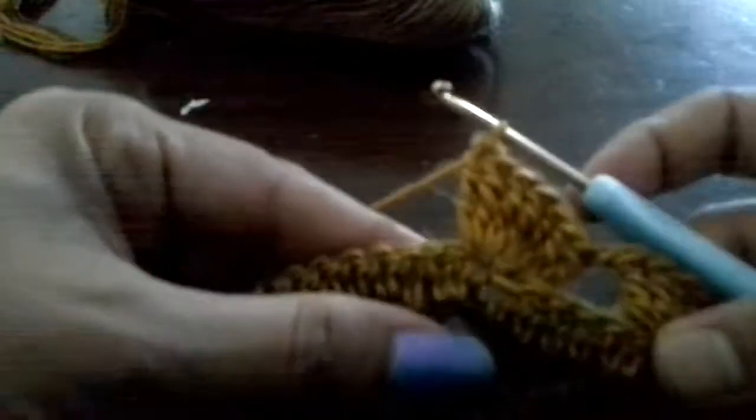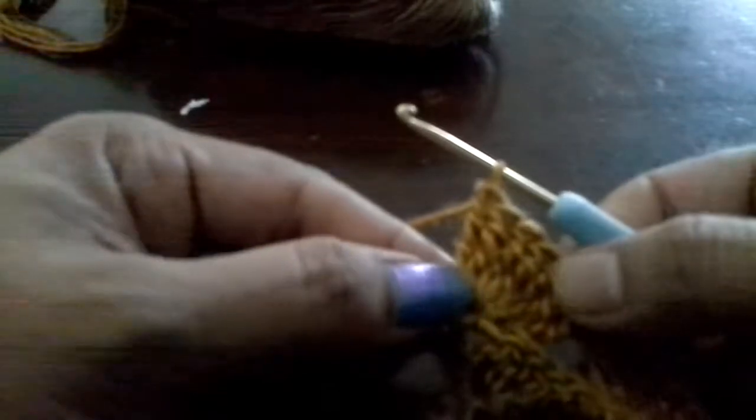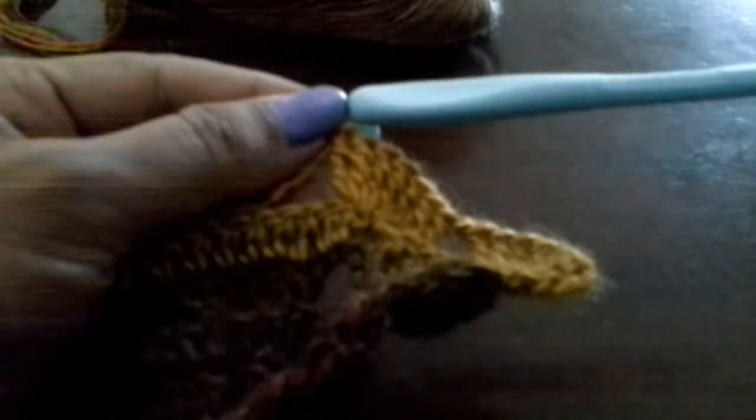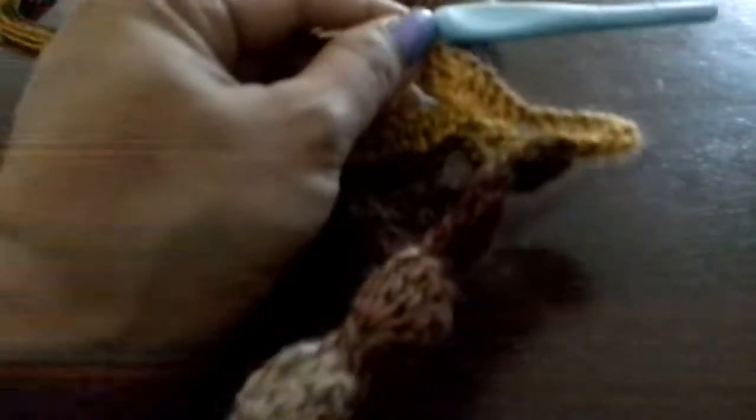So this is how we do the shell stitch. Once completed, I will show the double crochet on top one more time, then finish the project and show how it looks. Once the 7th triple crochet is done, turn the work and chain 2 — that is considered as 1 double crochet. Yarn over and go to the next chain and do 1 double crochet.